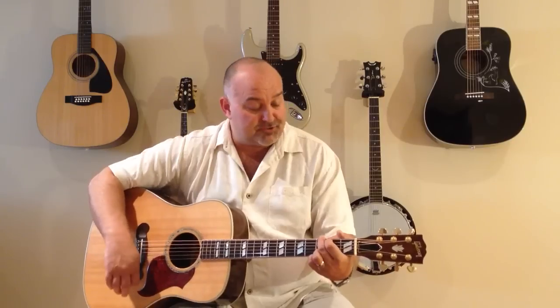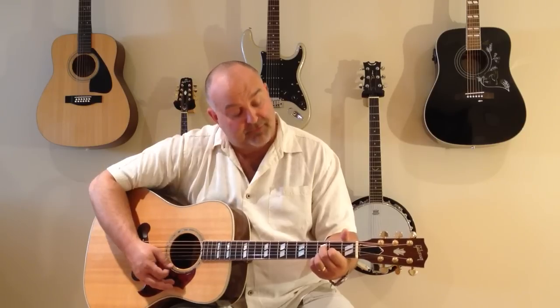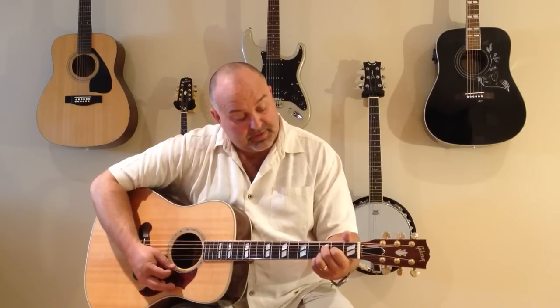For the C, you just drop the first two fingers down a string each. There's a variation of D — you do the same again, drop your index and your second finger down a string each, and there's your D.